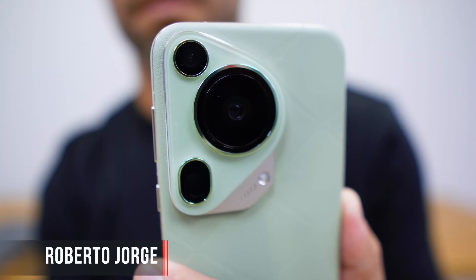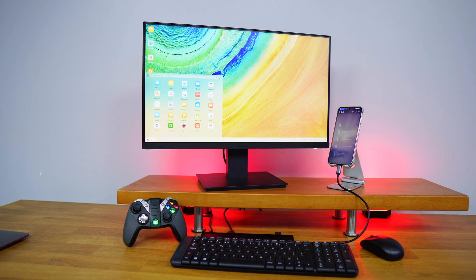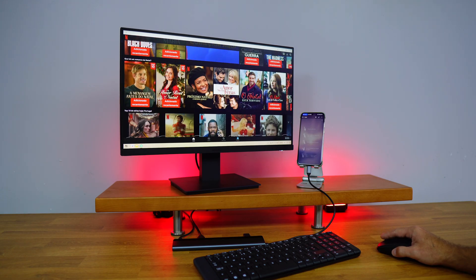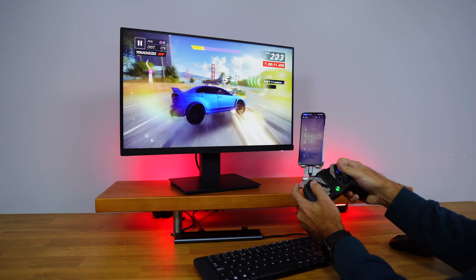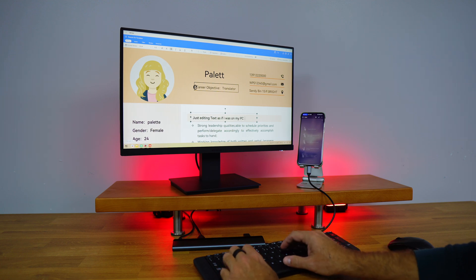This is the Huawei Pura 70 Ultra and today we are going to use it as a full-fledged computer on desktop mode. Whether it's for watching multimedia content like Netflix or YouTube, playing games with a mouse or gamepad on a larger screen, or simply working on a text or spreadsheet document, this will be a really interesting setup to have.